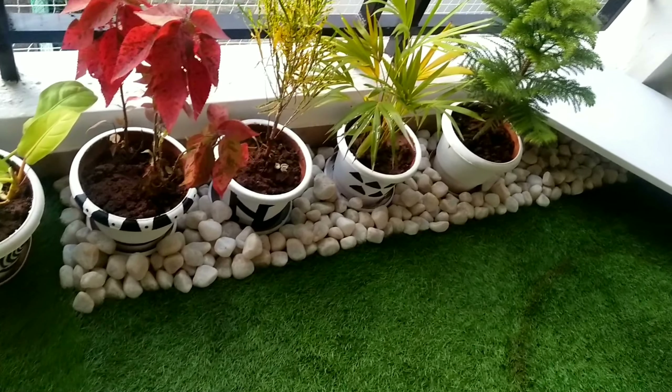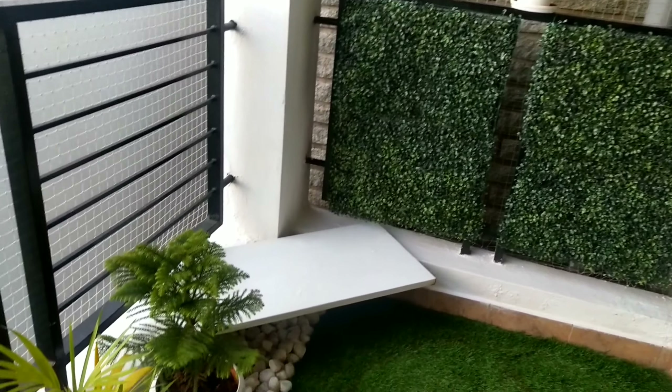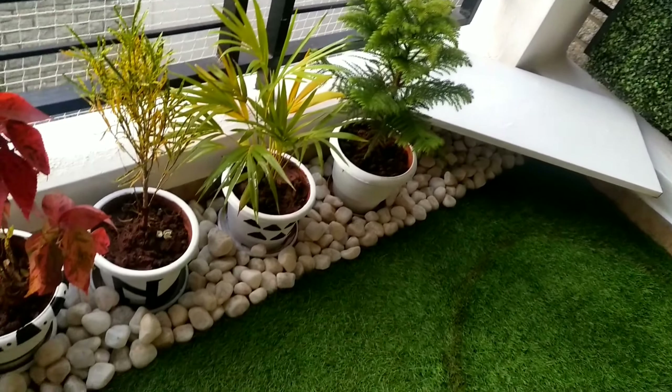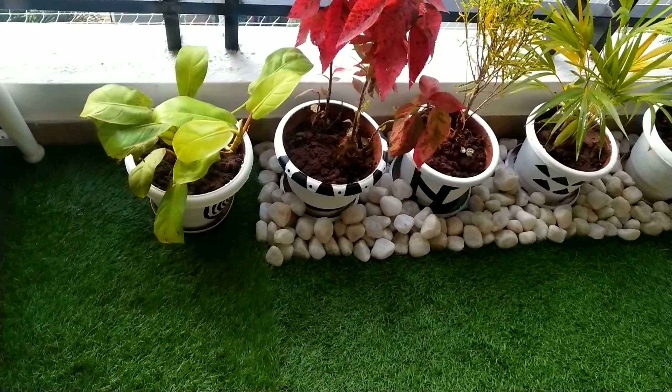I didn't want the entire balcony floor to be covered with green grass, so one foot of space was left for adding some white stones. This again enhanced the space and gave it a modern look.